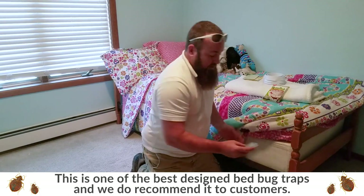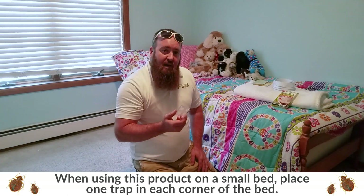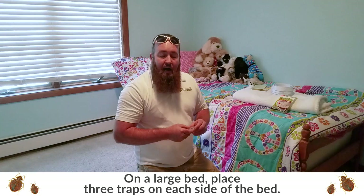I give these to our customers and sell them to people all the time. The one thing I would recommend when using these products is, if you're putting them on a small bed like this, place one in each corner between the mattress and the box spring. Now if you have a larger bed, a queen or king, I would recommend possibly three on a side, just to give you more coverage area.